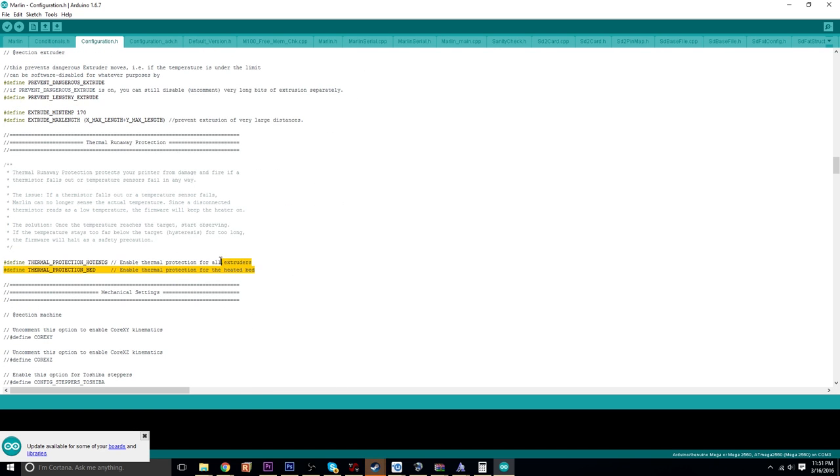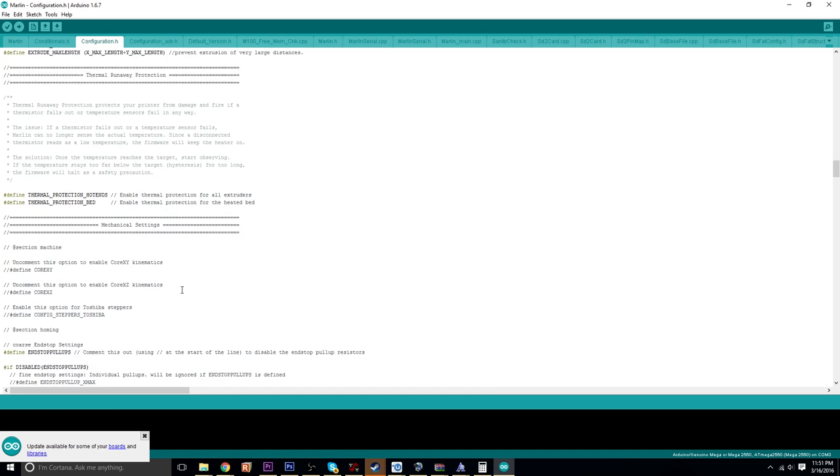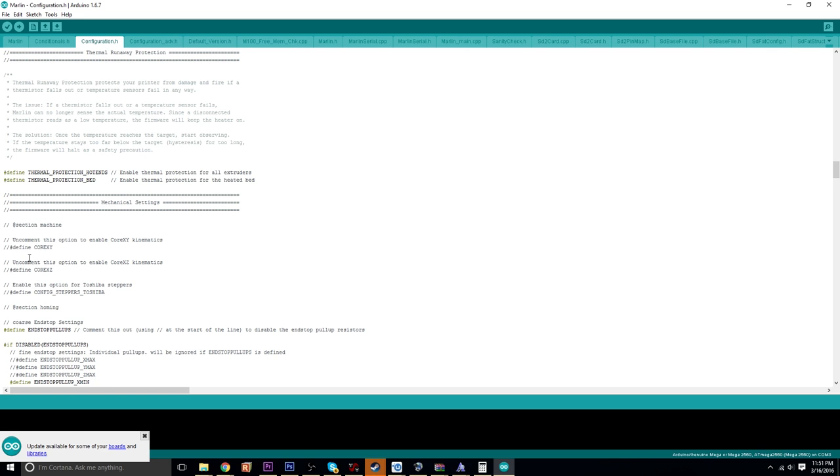This is all thermal stuff — basically enabling thermal protection for all extruders and hotbeds. By default they are active, so I left all that. There's a lot of stuff you don't really have to edit at all. Also, if you don't know: if there's something you want to enable, like 'define core XY', these two forward slashes basically comment out that code. If you backspace them, it becomes dark, meaning it is now enabled. Double slashes again means that setting is not being applied.